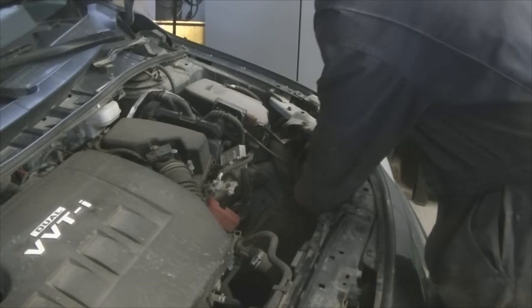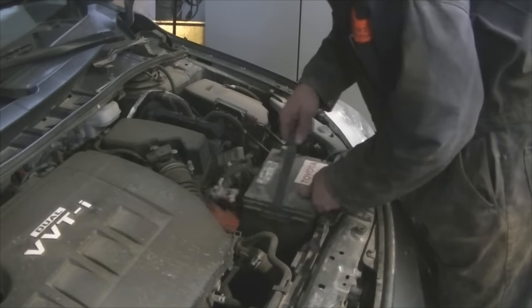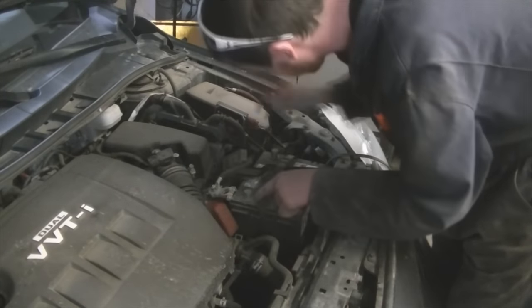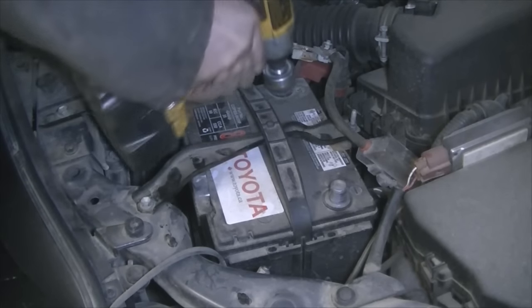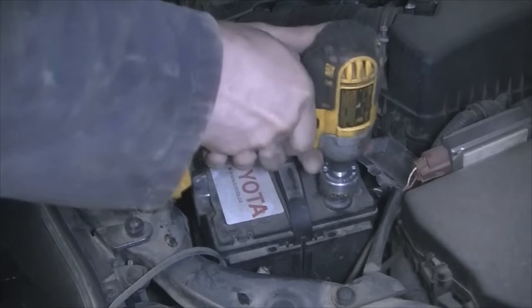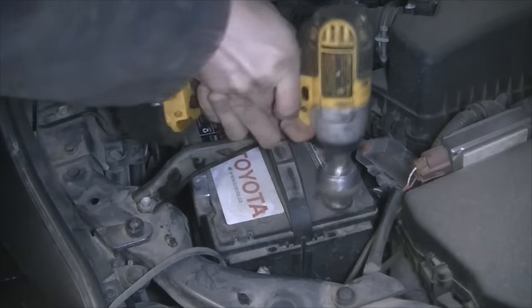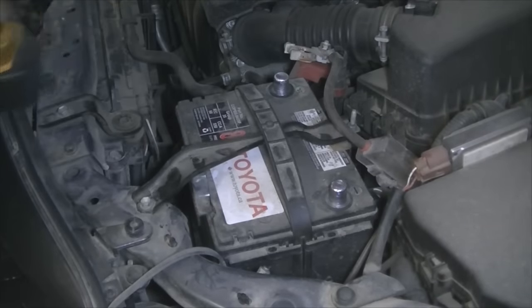Pro tip number 312: don't forget your coffee in the car when you lift it up on the hoist. I'm going to clean these up a bit too, they're pretty grody looking. That's why it's bouncing around — it's all collapsed onto itself, but it's still got her.